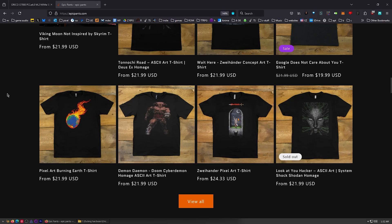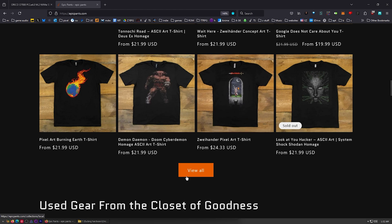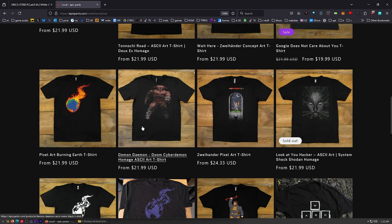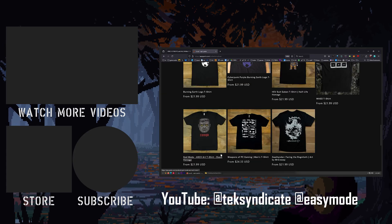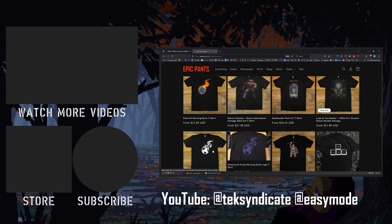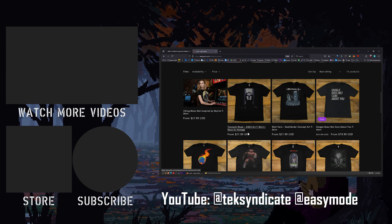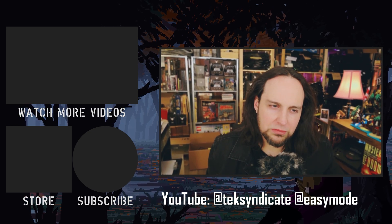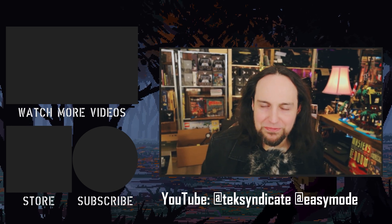Let me know what you think of this B-Link in the comments. Don't forget to head over to EpicPants.com. I got a new camera and it's fun. I'll see you all in the comments.